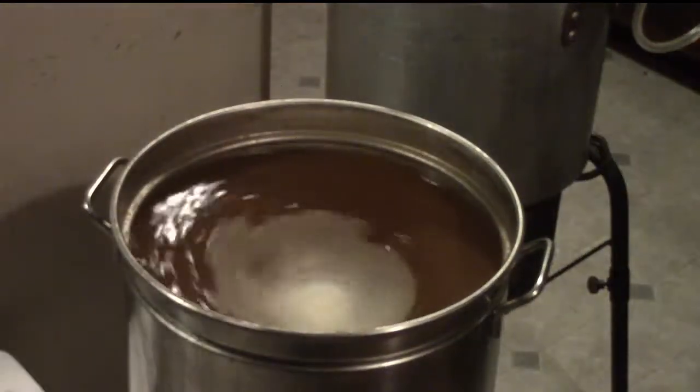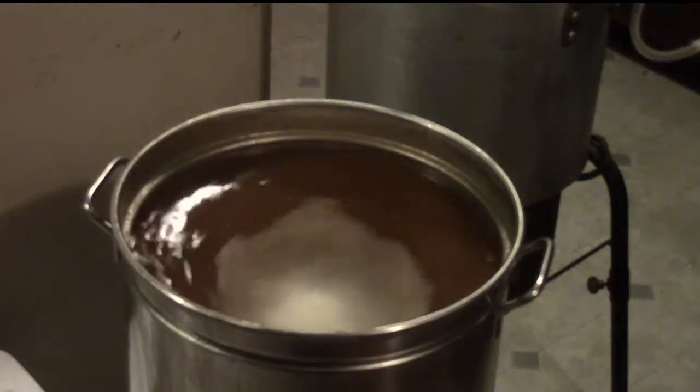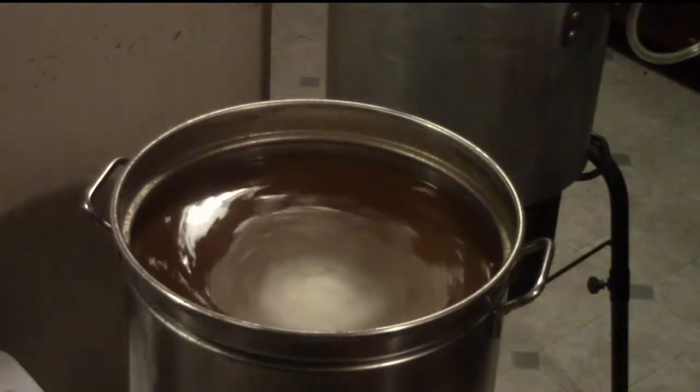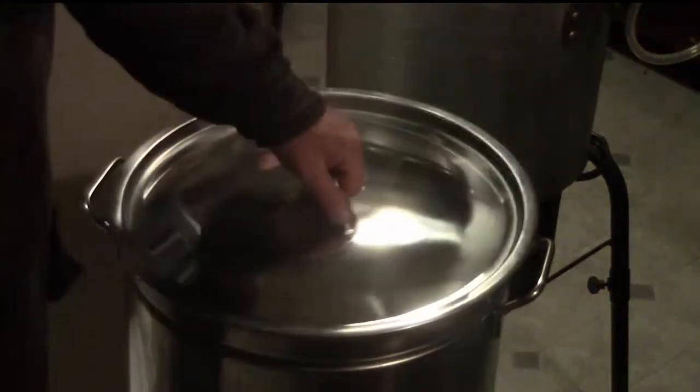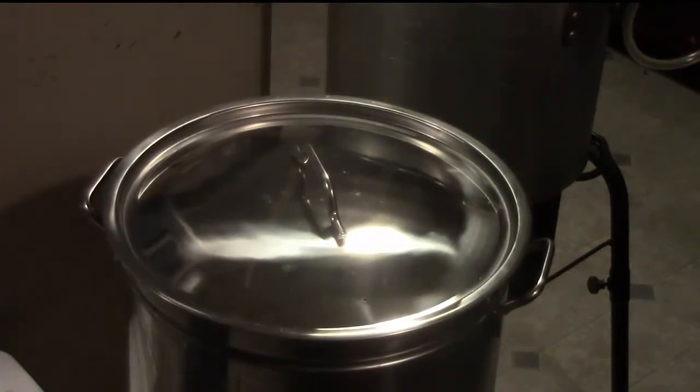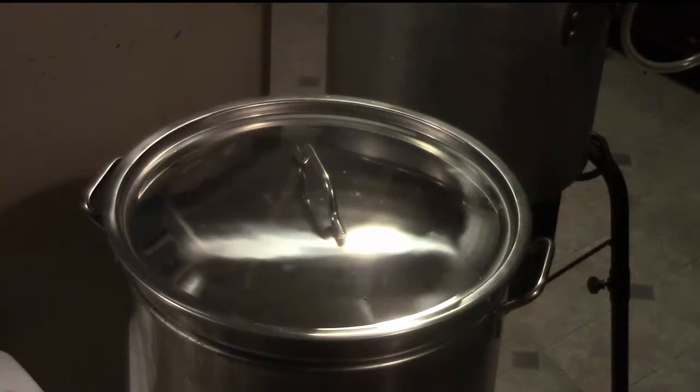Scott has a wort chiller set up and is now chilling the wort. He now stirs and whirlpools rather than letting everything settle down on its own — the whirlpool is a technique that helps all the trub settle out into a cone in the center of the kettle. They'll also siphon through a paint strainer to help clear things out.